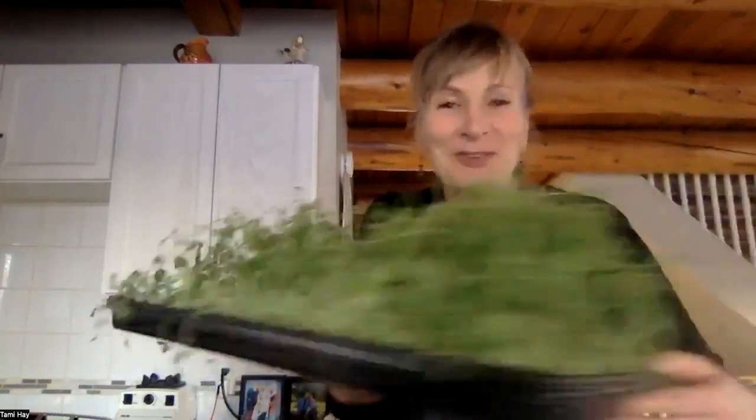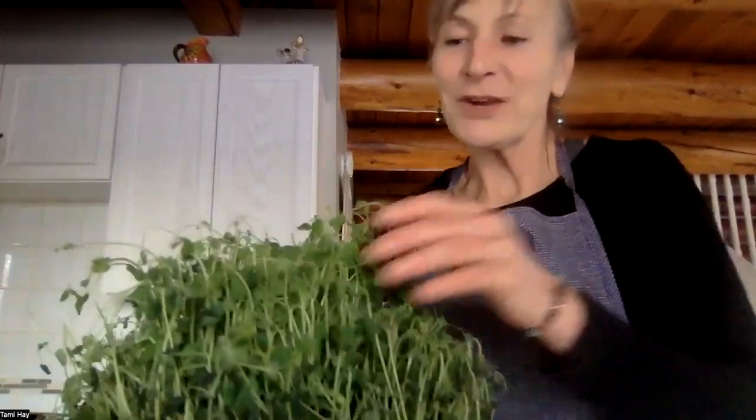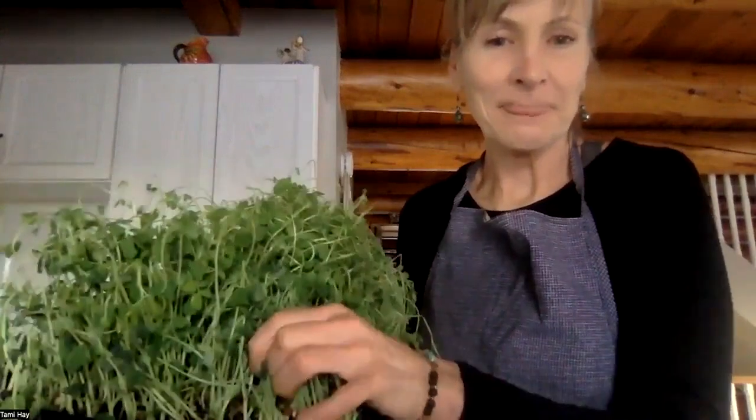Fenugreek sprouts are also really high in the ability to detoxify the body and give us lots of living enzymes - especially in winter when our ability to produce enough oxygen is more limited. Here I have some tray sprouts - they're starting to get a little overrun, but these are buckwheat sprouts and pea sprouts together in one tray with some soil. It germinated for a short time, spread on soil, kept in a dark place until they started to sprout, and this is after eight days of sprouting.